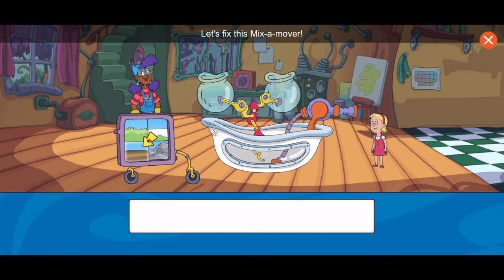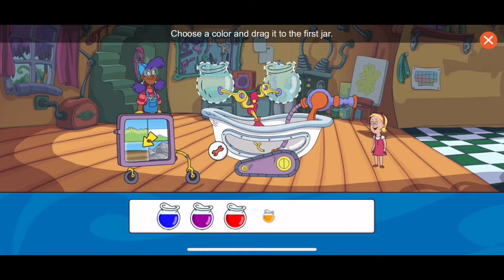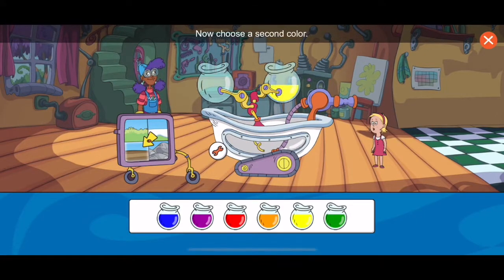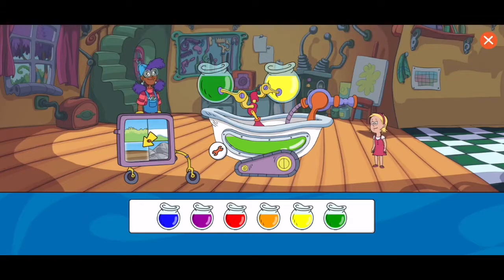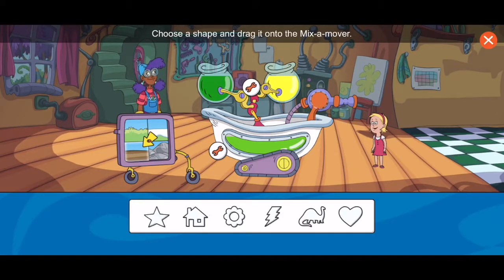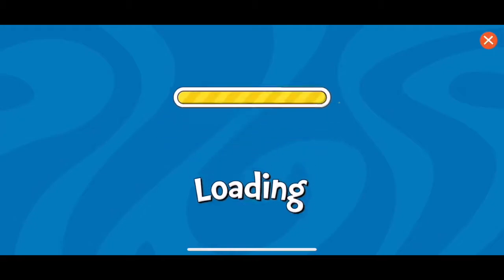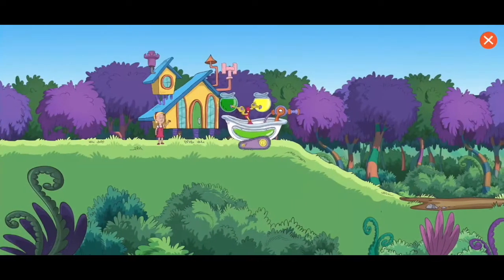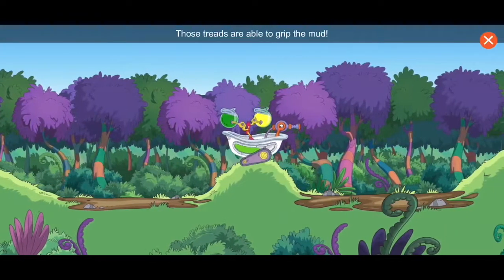Let's fix this mix-a-mover. What does the mix-a-mover need to help it move? Choose a color and drag it to the jar. Now choose a second color — I like that color! Great job. Now choose a shape and drag it onto the mix-a-mover. Cool. Choose the play button to test your contraption. Those treads are able to grip the mud.